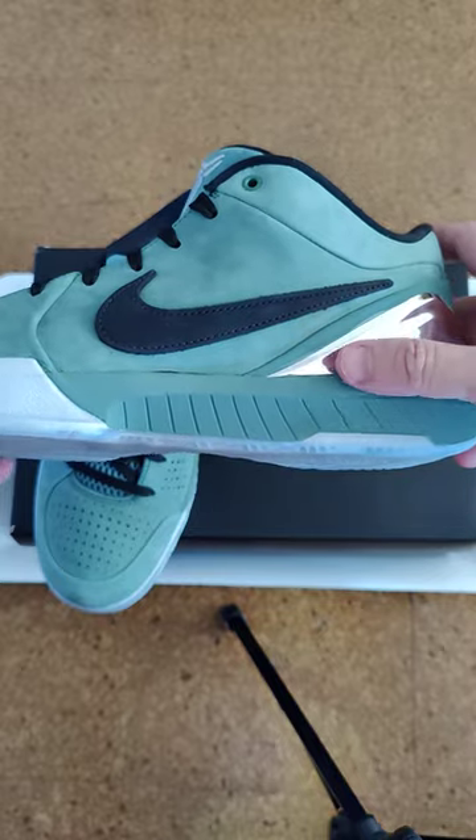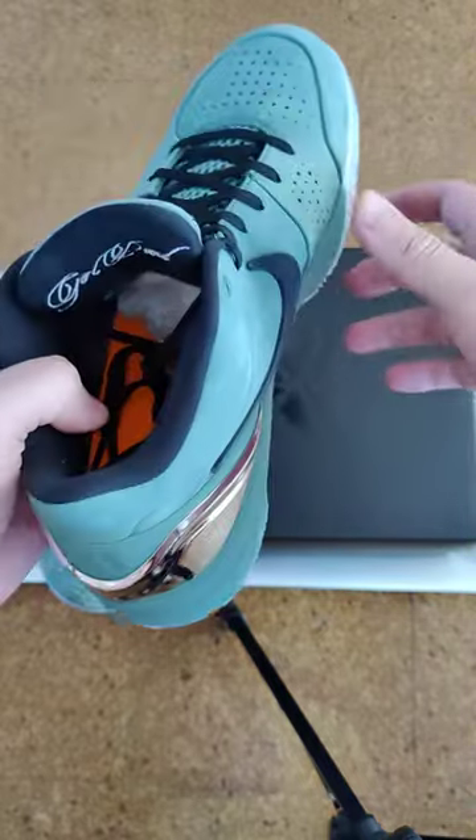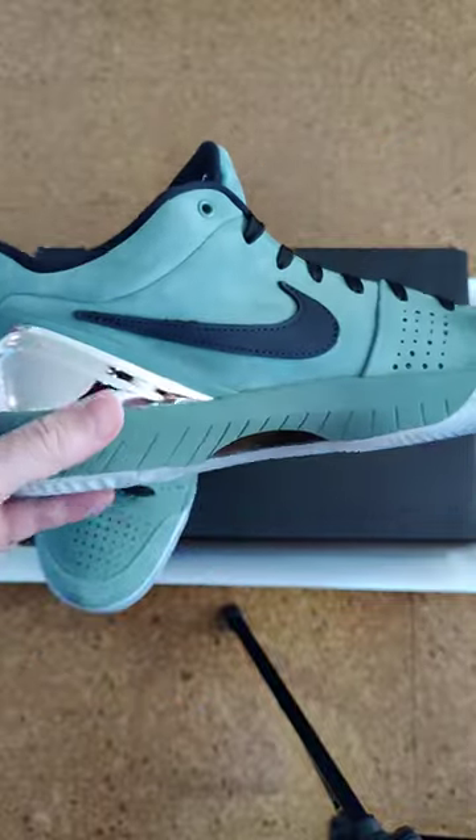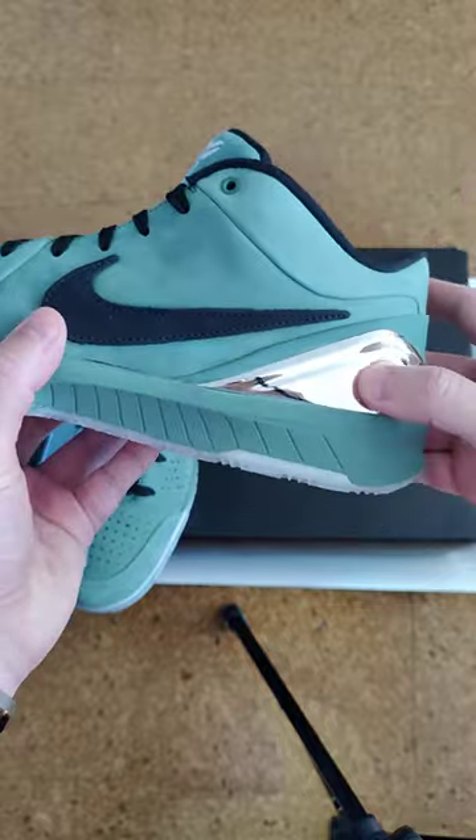...suede — slightly dark green, not regular green. But anyway, you can see the Nike logo on it right here.